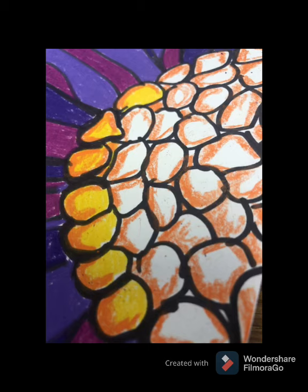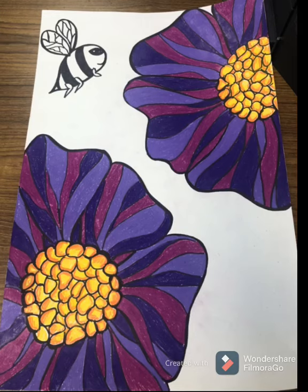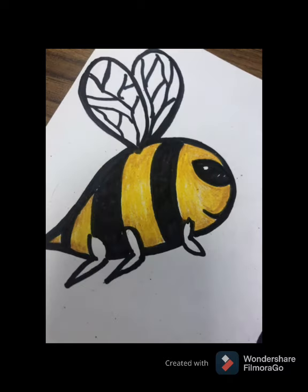That will create a nice illusion of form and color value. Here are my finished flowers — I love how these turned out, and I'm ready to color that cute little bee of mine. I want to add color value to him too, so I added yellow, then went along the edges and shaded in a darker yellow to create color value and form, and also added just a little bit of gray to his wings.